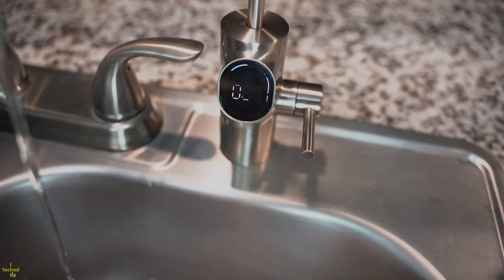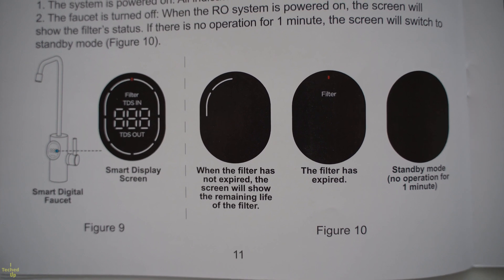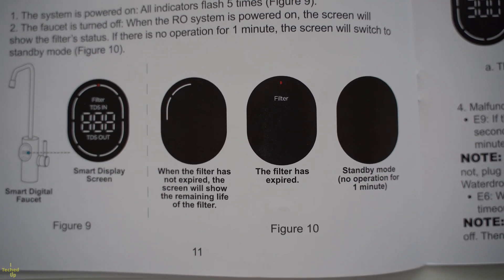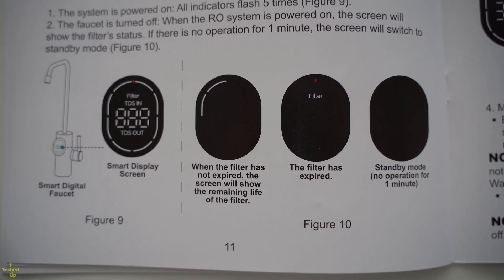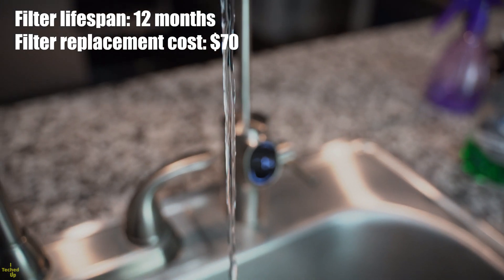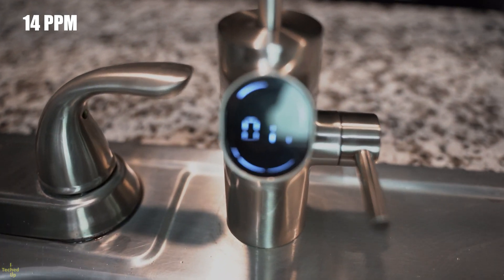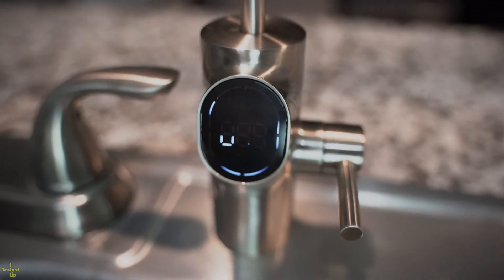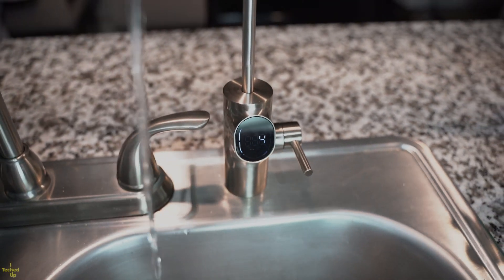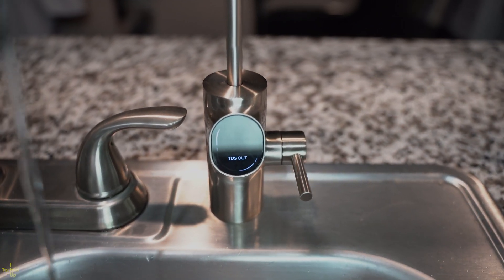The display also shows ring lights indicating the filter's remaining lifespan, and the filter replacement indicator turns red when it's time. The lifespan of the filter is about 12 months and costs $70 to replace. Mine is showing a TDS reading of 14 parts per million, which is excellent — but I'll test it with my own TDS meter to make sure Waterdrop isn't skewing the number on their display panel. I trust them, but I'll trust them more with a second opinion.